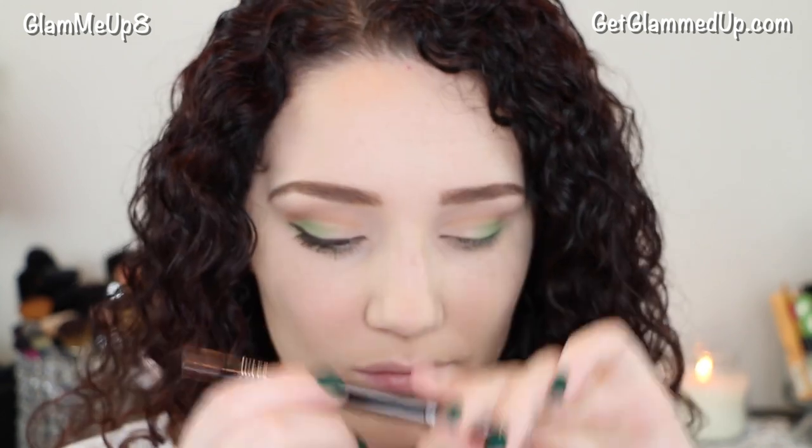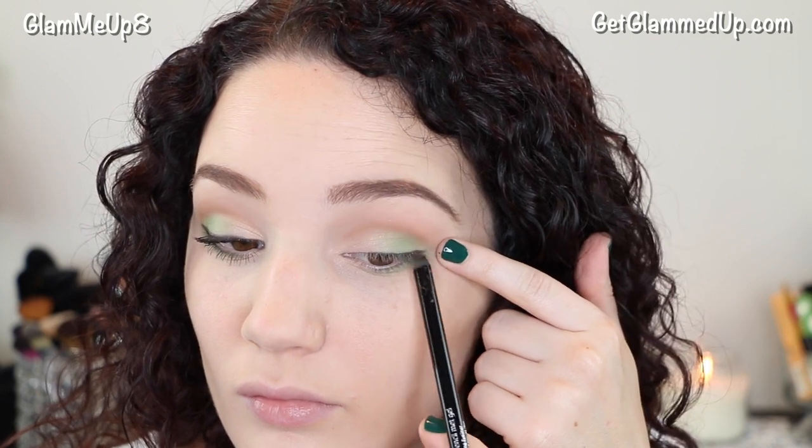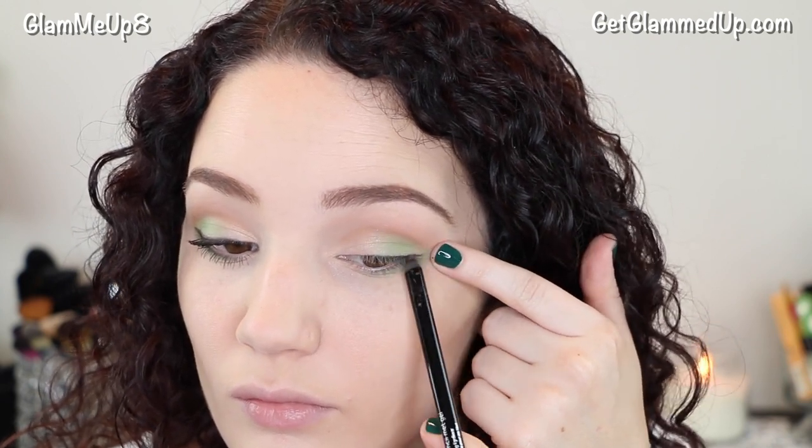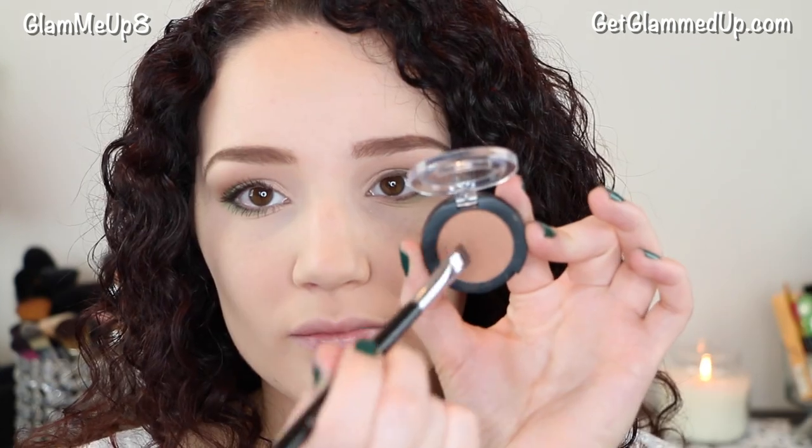Now for eyeliner I'm using the Julep When Pencil Met Gel eyeliner in bronze shimmer, and I wanted to go for more of a subtle liner since I was using brighter colors. Then I'm going back to the Topaz shadow and applying a bit over top of my eyeliner with the Sigma flat liner brush. I also added some more green shadow right underneath the wing.